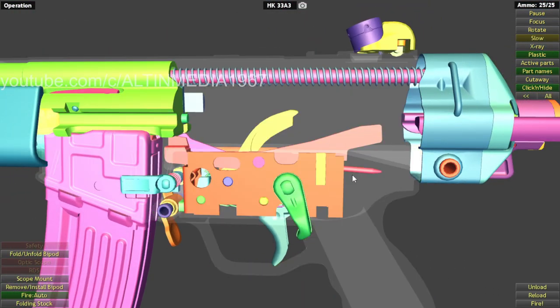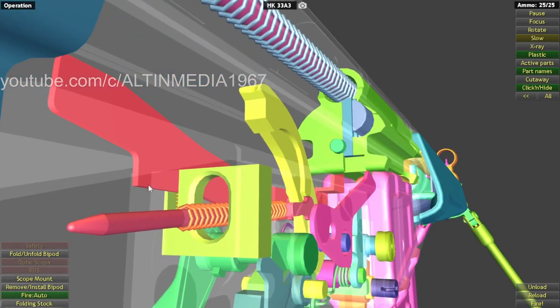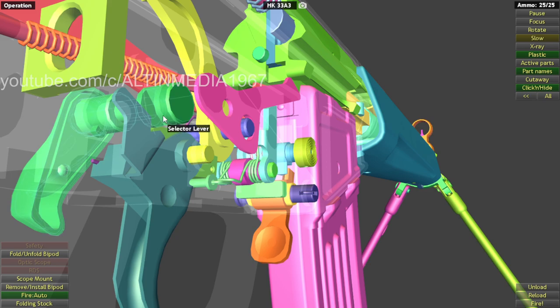Let's see the safety. So basically the fire mechanism is controlled by the selector lever. How does the selector lever control the trigger to create full auto, semi auto, and a safety?